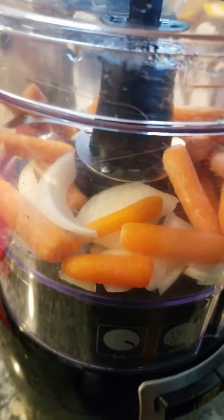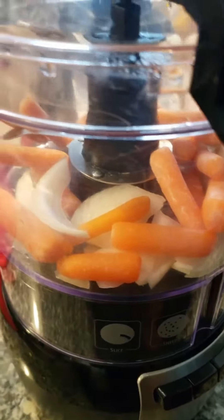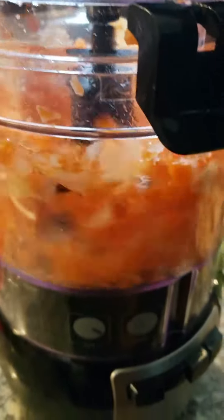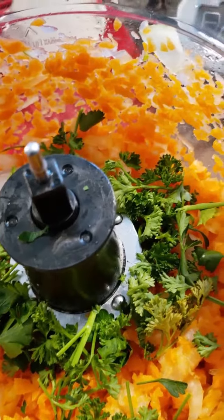I'm going to start out with my carrots and my onions — I'm going to put them in my processor and chop them up first. I put a little parsley in too, so I'm going to process it just a little bit longer.